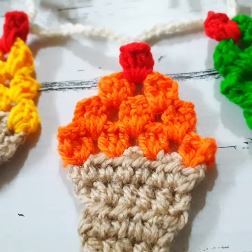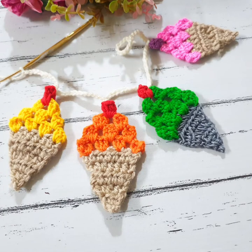And this is a very, very beautiful and easy crochet applique!